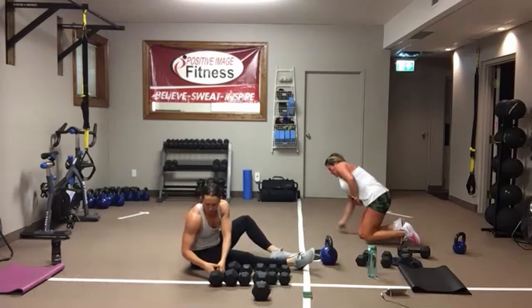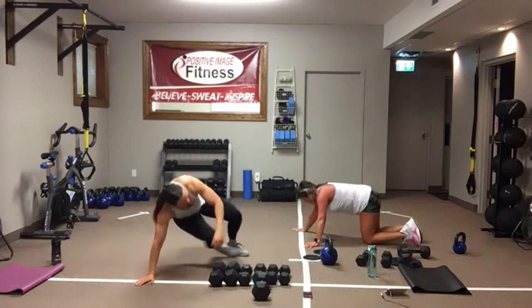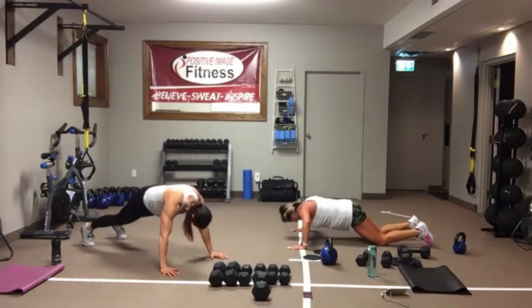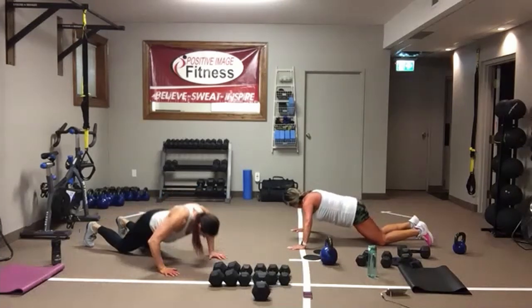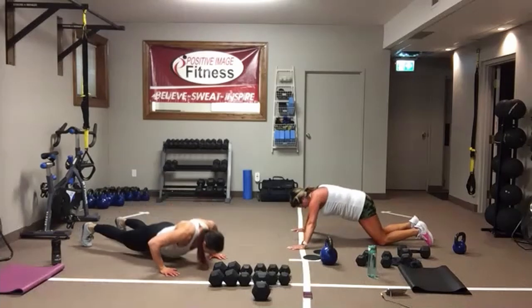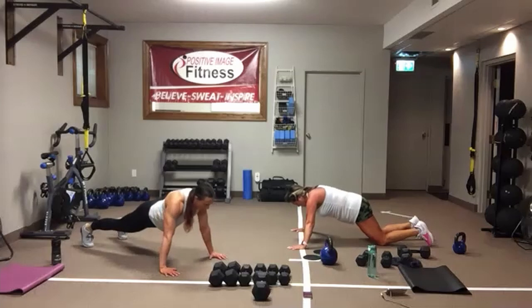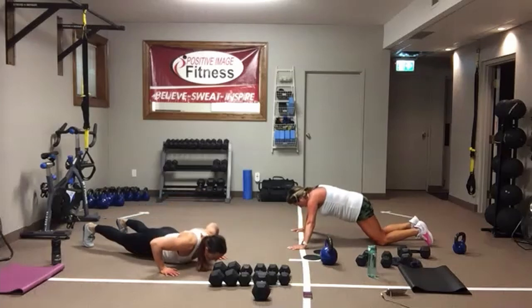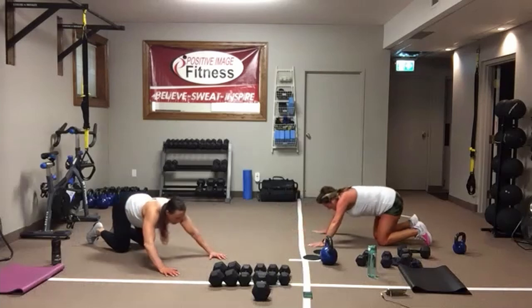Push-ups. From your knees or your toes — drop that chest. Belly button into the spine, nice strong center, long body. Come on — last round of push-ups. And we're resting.